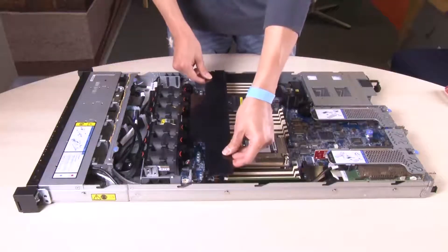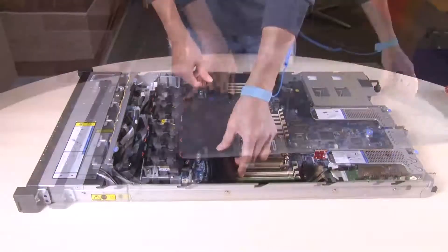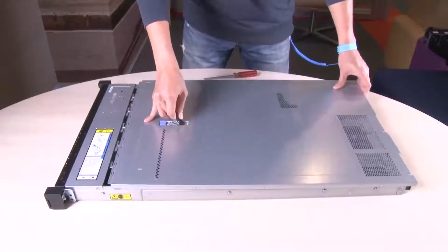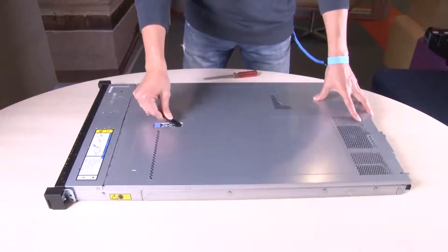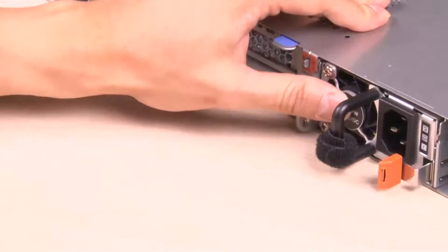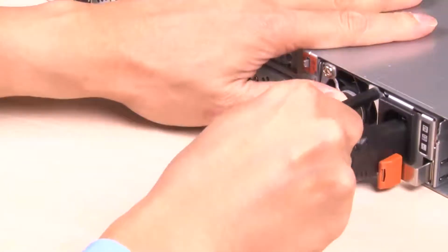Install the air baffle. Install the top cover. Push the power supplies into the bays until they click into place.